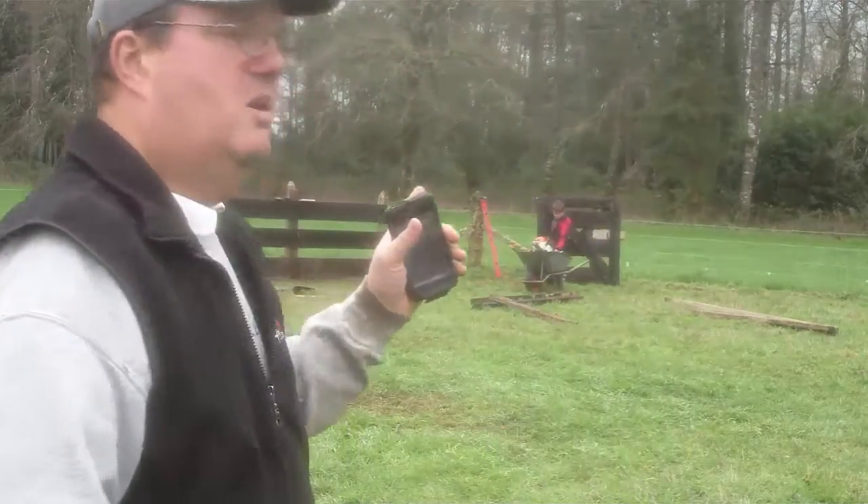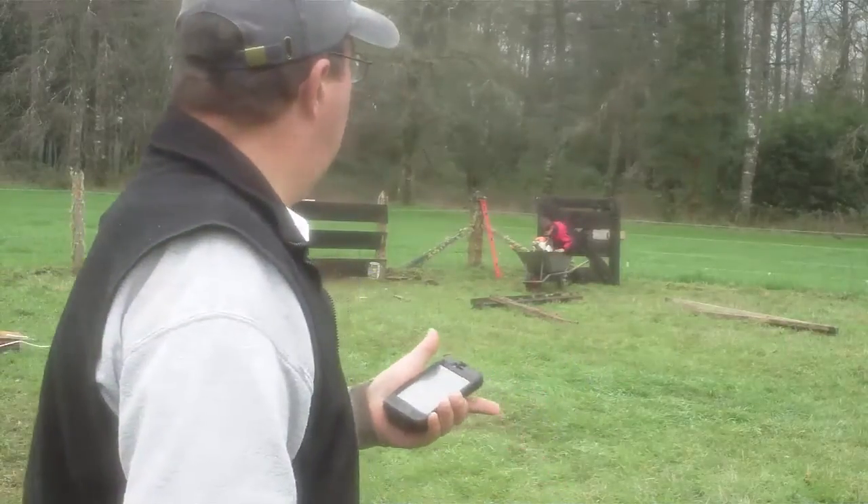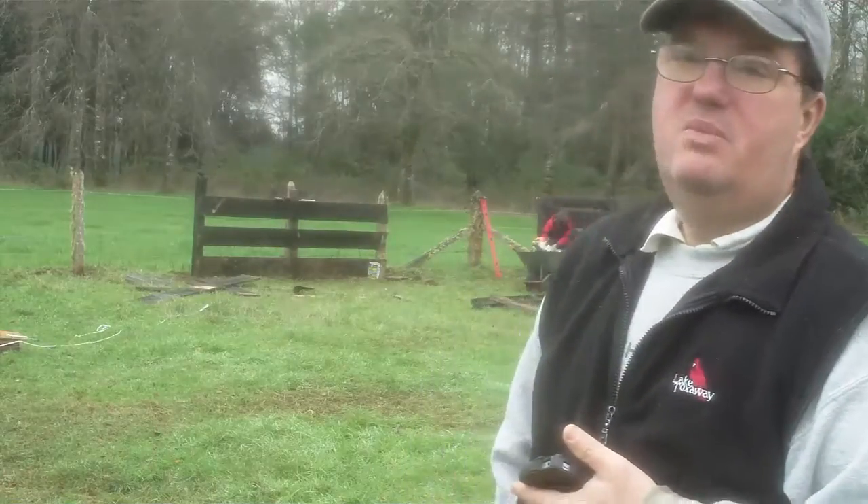The pig pen is made of 1 by 12 boards which are creosote treated — I treated them myself. The pine cheap wood would probably rot in a year; I took it from my old paddock. Pigs don't put a lot of weight on those boards — if I was using cattle I'd use two by sixes or two by eights. The boards are bolstered from behind every five feet with posts, and it's 125 inches by 125 inches with a gate that I built.